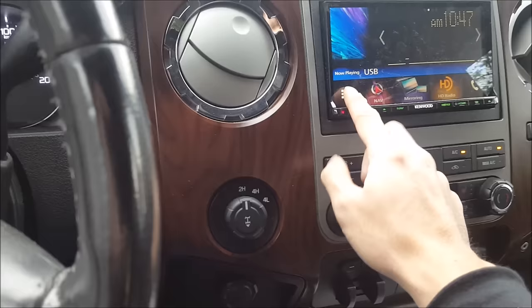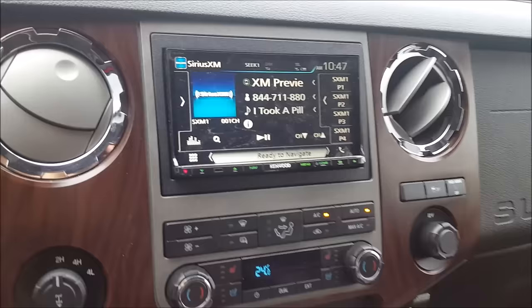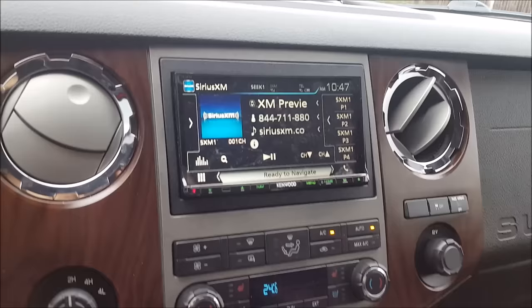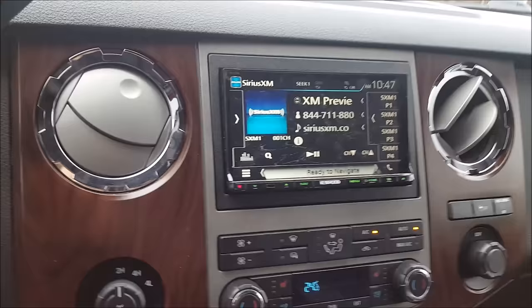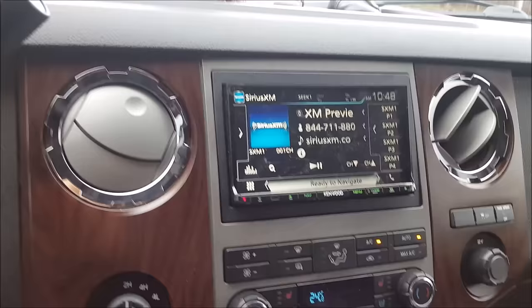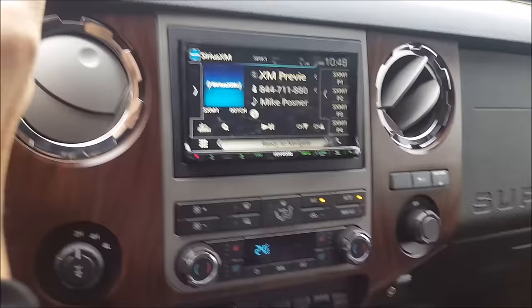We also have steering wheel controls - volume goes up and down, and we can change the source. With Sirius XM, the truck already had factory Sirius XM so we just took the plug out of the unit, made a couple adapters, and plugged into my aftermarket Sirius XM interface using the factory antenna. If you have factory antennas you can reuse them - you don't have to put that magnet on the top. The factory antennas are really nice, they don't mess up the paint, they seal really well, and they're already in a good tested position.